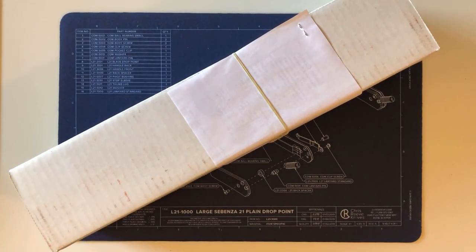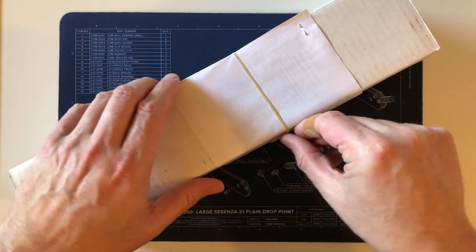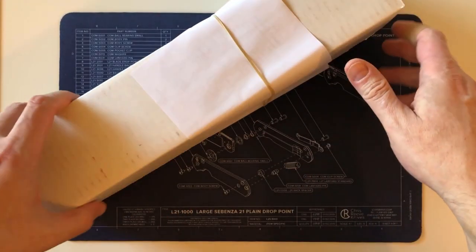Hi there, all who are interested in this sort of thing. This sort of thing today is the arrival of the latest addition to my Chris Reeve knife collection.